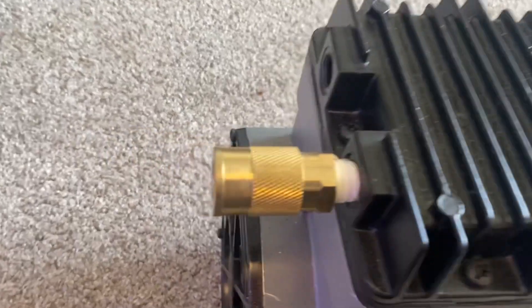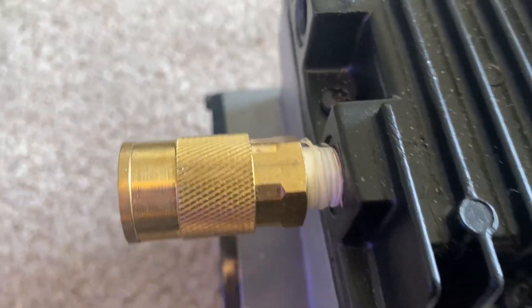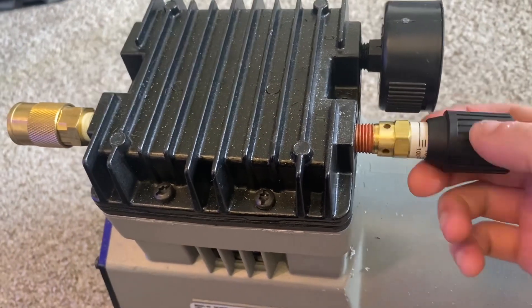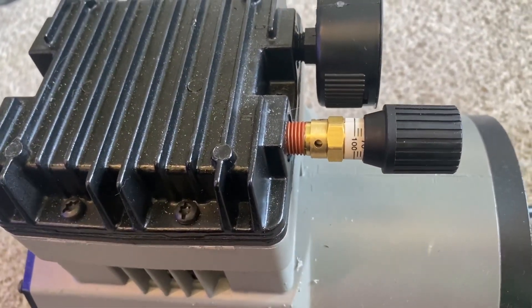Right here I have a quick disconnect, one-fourth MPT. This end is where you screw the pressure relief valve. If you feel any leakage when you screw it in, or after when you turn it on, just make sure to use some thread tape.